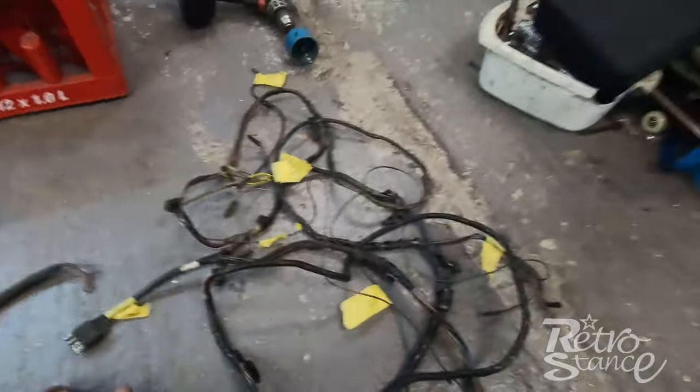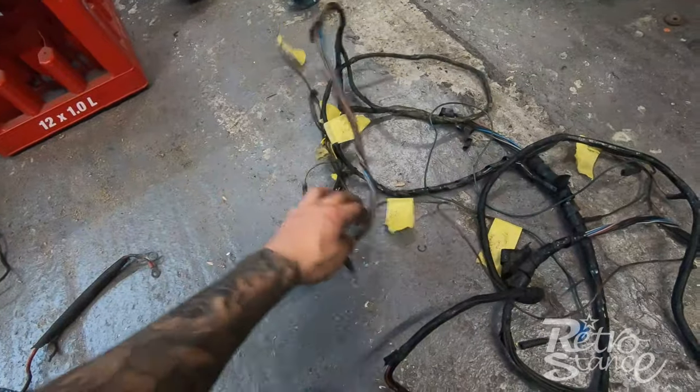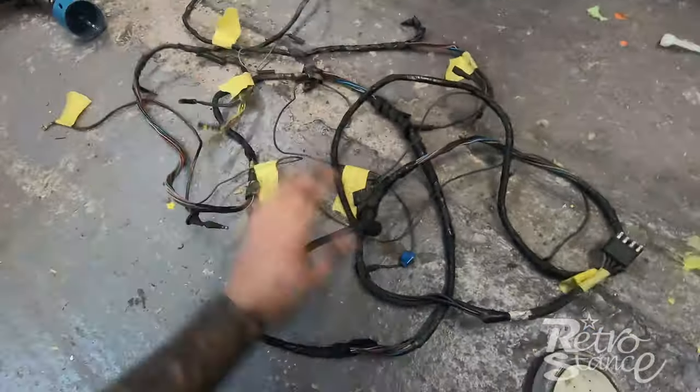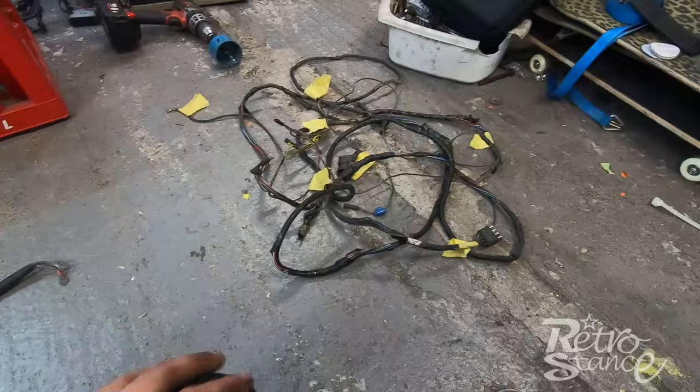There's a plug that connects the front of the loom to the back, and there's the reverse light. A lot of this loom I'll probably reuse — I'm just going to rewrap it and check for any nicks. To be honest it's in pretty good condition, so it won't need too much work apart from extending and rewrapping.